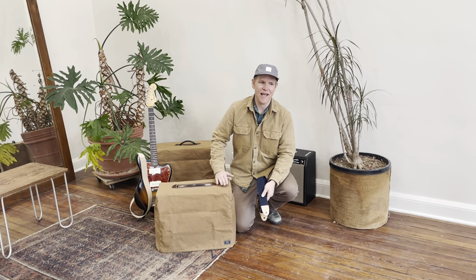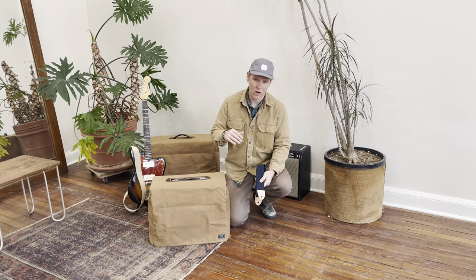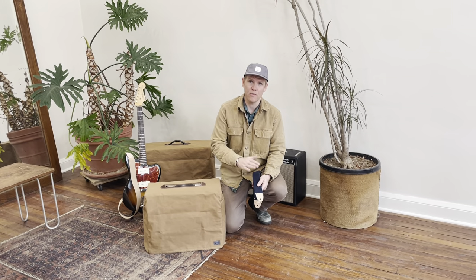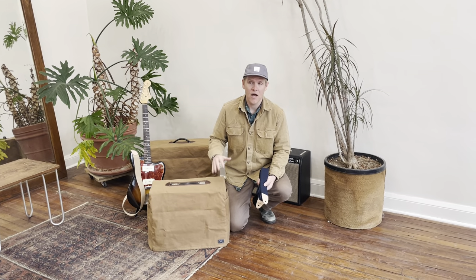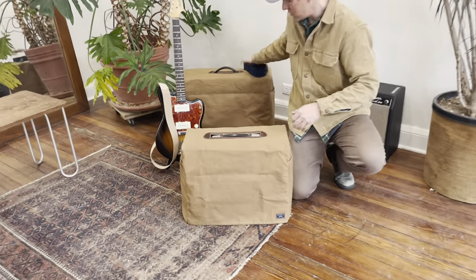Hey everyone, it's Chris at Artifact. We recently released a guitar accessory collection where we're hand making in our Omaha, Nebraska studio guitar straps in both cotton and leather, as well as wax canvas amplifier covers and other accessories. I want to share with you a couple features about our amplifier covers, so let's take a look.